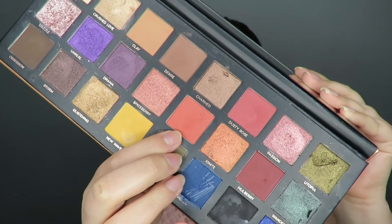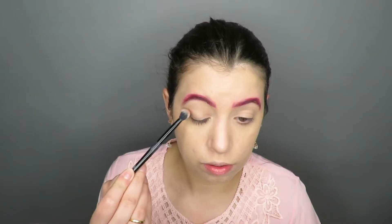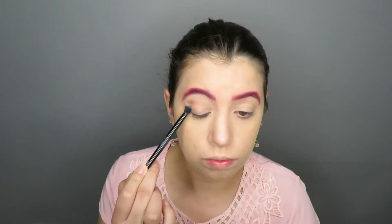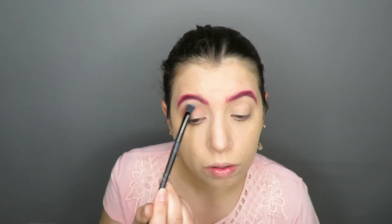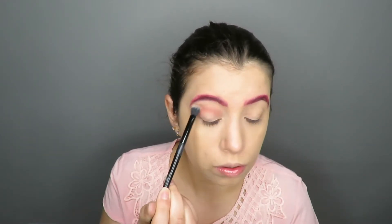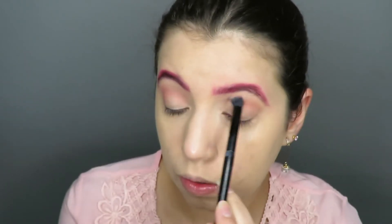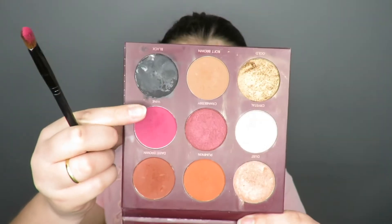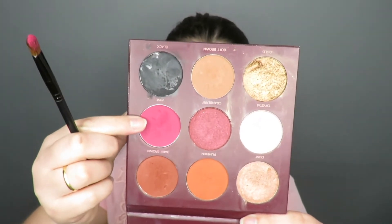In the eyes, I will make a smokey eye with a shade of pink and I apply it on my concave with circular movements. Then apply the pinkish shade of the palette on my eyelid.